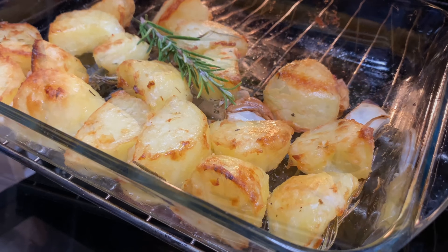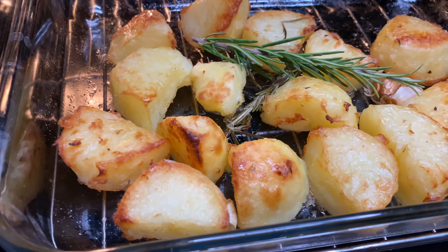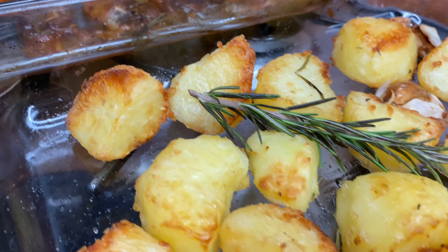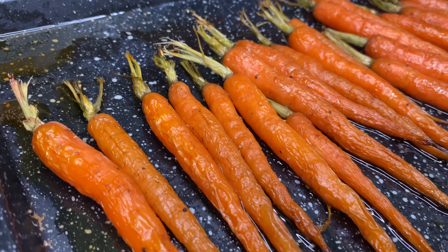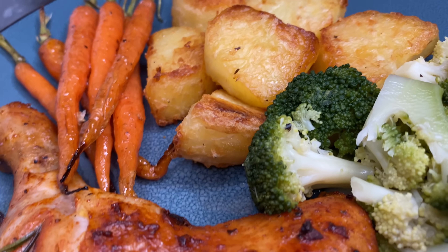If you want your potatoes to be a bit darker, you can always leave them for about 40 or 45 minutes. But yes my darlings, this was all done. I served this with some roast chicken — that recipe is already up on my channel — and some honey glazed carrots. These recipes are perfect for the upcoming holidays. I really hope you enjoy the recipe, try it soon, let me know how you like it. Thank you for watching. Bye-bye.